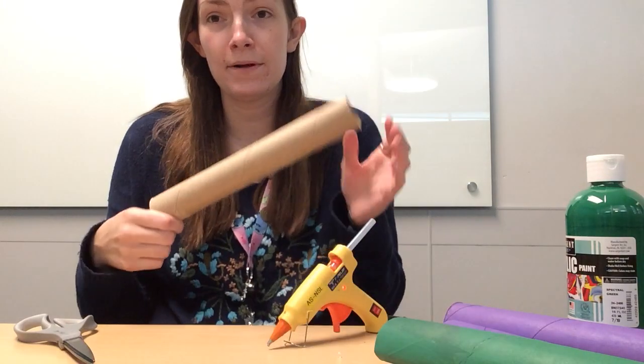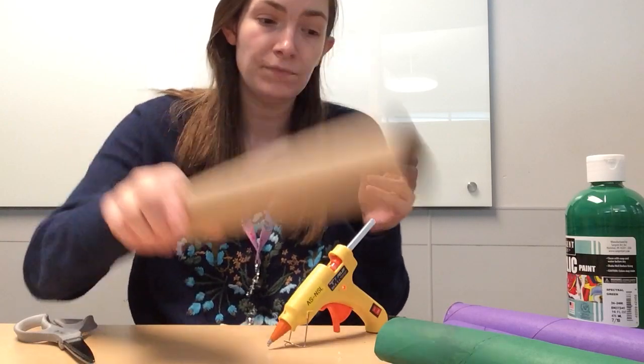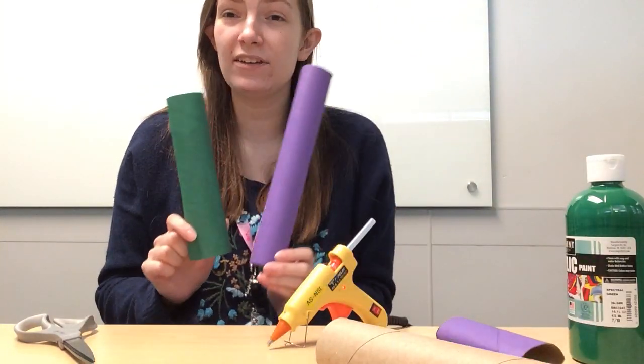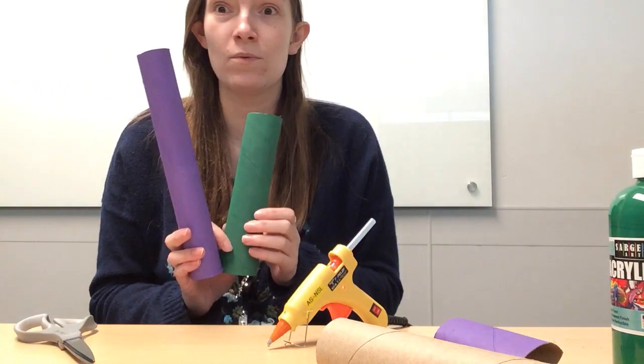Toilet paper and paper towel tubes typically come brown. If you don't have paint that's totally fine — the brown will work — but if you do have paint I highly recommend coloring them to give it a little bit more of a pop. I just use simple acrylic paint, one coat, and it works just fine.